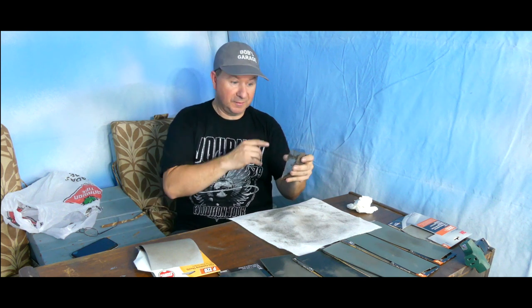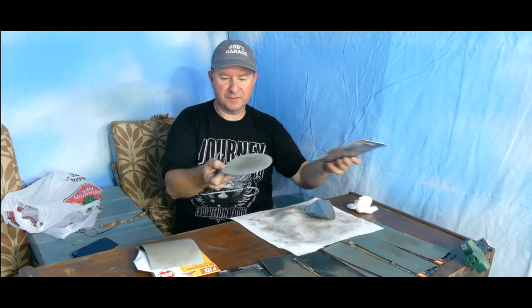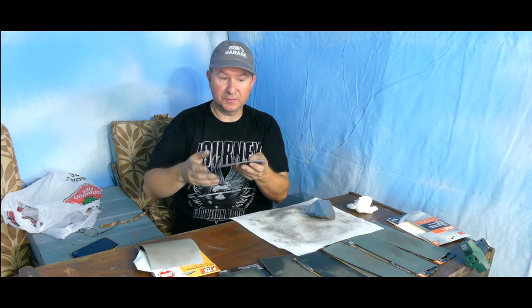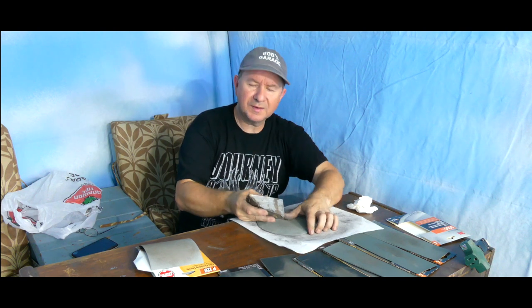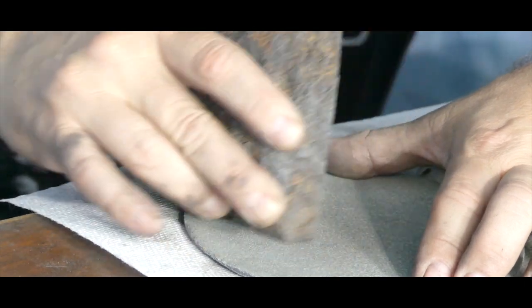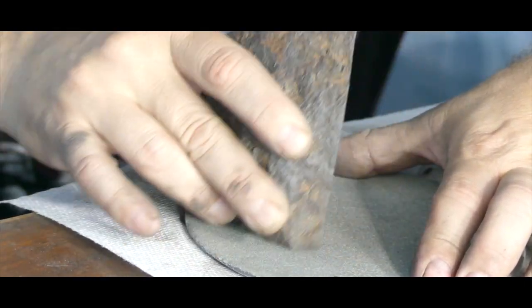The 3000 grit disc is a little different — it's so soft, almost like a sponge. I'll polish this for about three or four minutes and then it'll be ready for the etching.